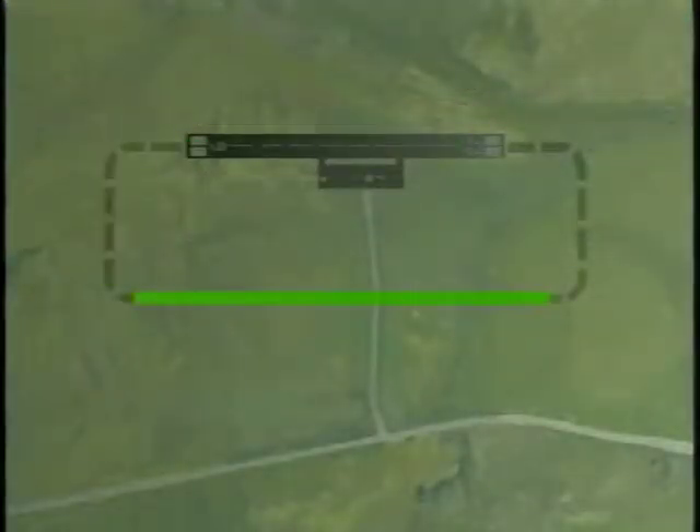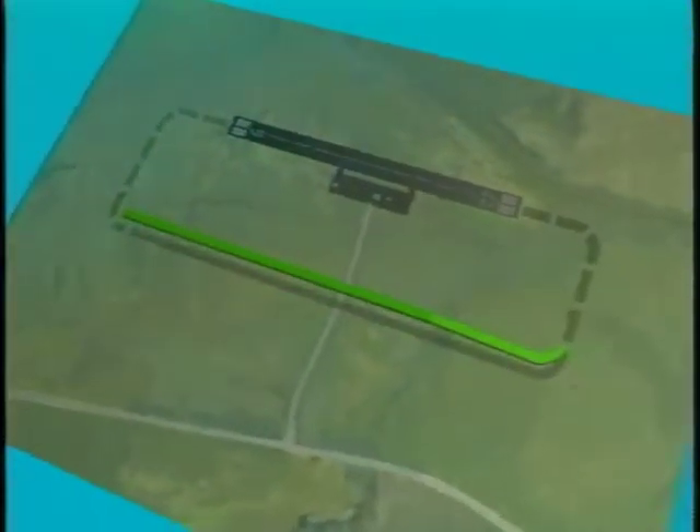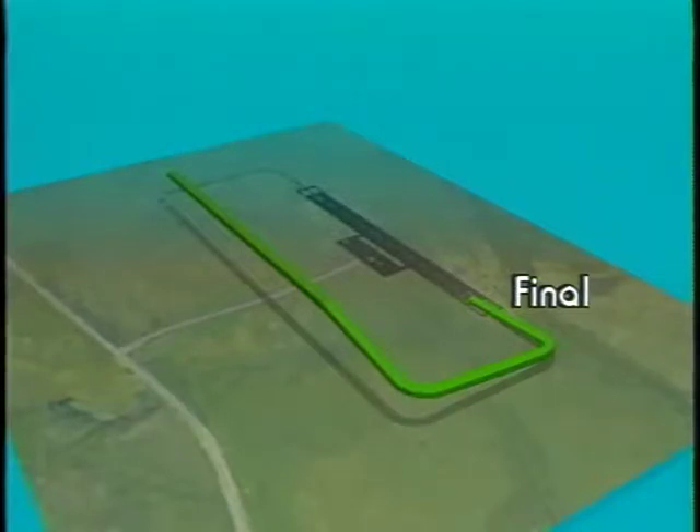Traffic patterns have several segments or legs. The downwind leg runs parallel to the runway and is flown in the opposite direction of landing. Most of this leg is flown in straight and level flight. As you approach the end of the downwind leg, you begin a descent, then make a descending turn to the base leg. The base leg is flown in a straight descent. When you near the extended centerline of the runway, you make another descending turn. The final leg is a descent along the extended centerline until landing.